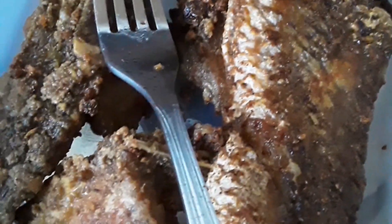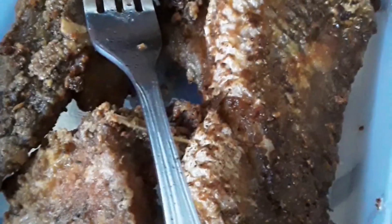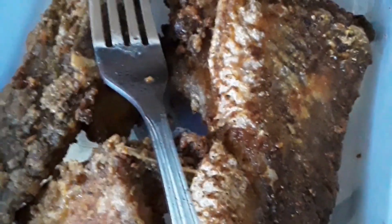So guys, that's my fish finished fried. I dust them with a little flour and low fry them. They don't stick and they easily turn.